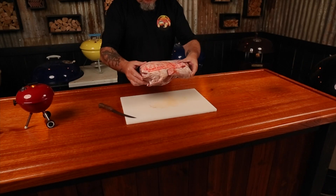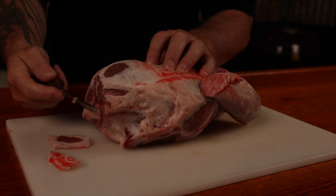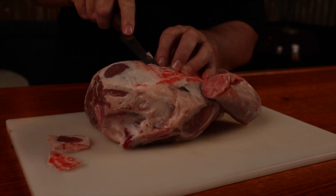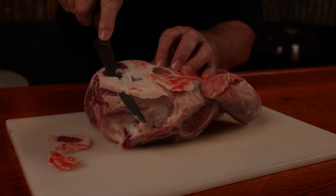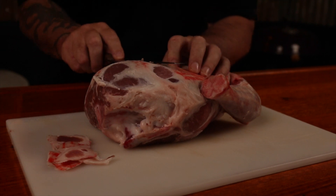If I was going for pulled, I would more than likely select a shoulder. To prep this Australian 6.4-pound leg of lamb, I'll just remove any large pieces of fat and any silver skin to expose as much meat as possible to apply our seasoning to.